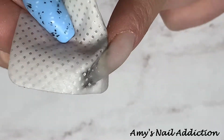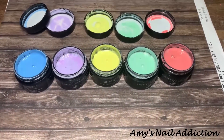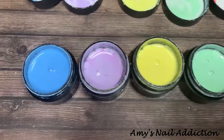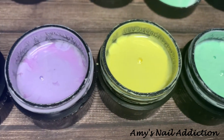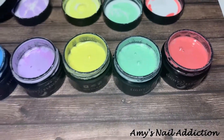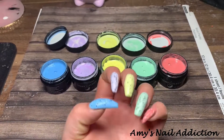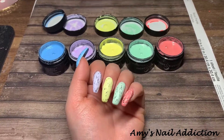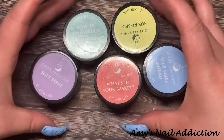I thought I'd leave this in because I forgot that I had accidentally dipped my finger in some black gel polish, so here's me cleaning that up. And then these are the lovely Easter colors that I've chosen — it took me a while to figure out which ones I wanted to use, but I feel like these came out really nice.